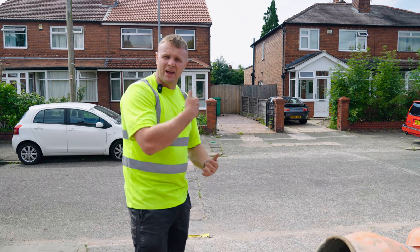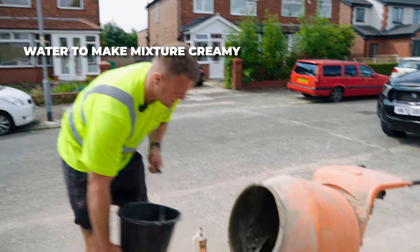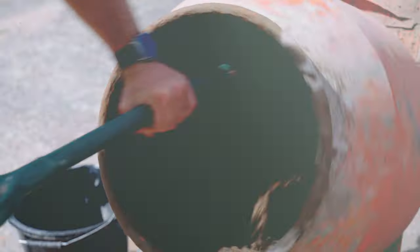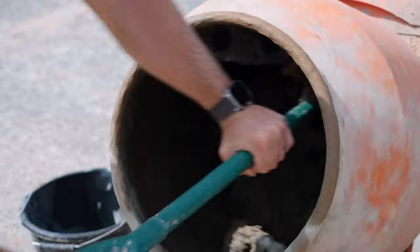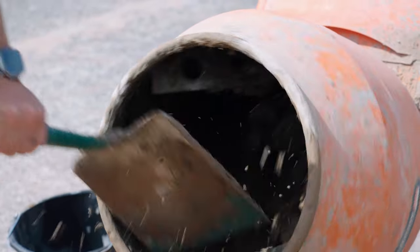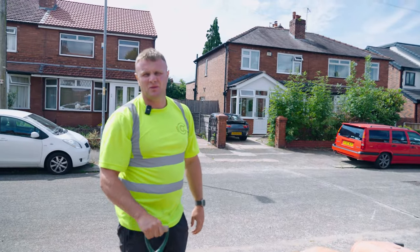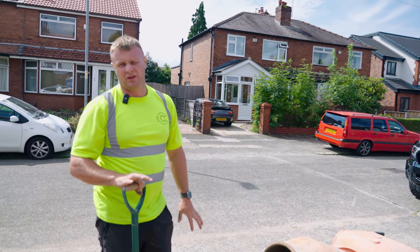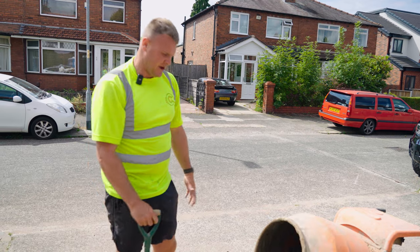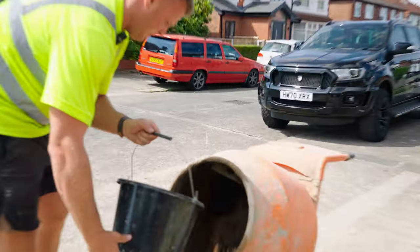I like to bring everything through like I'm making a cake so it's all nice and creamy. I'd also say if you're not very experienced with the mixer, don't put a shovel in the mixer, because I've made that many mixes I know how to put a shovel in without catching the blades. And a little bit more water.